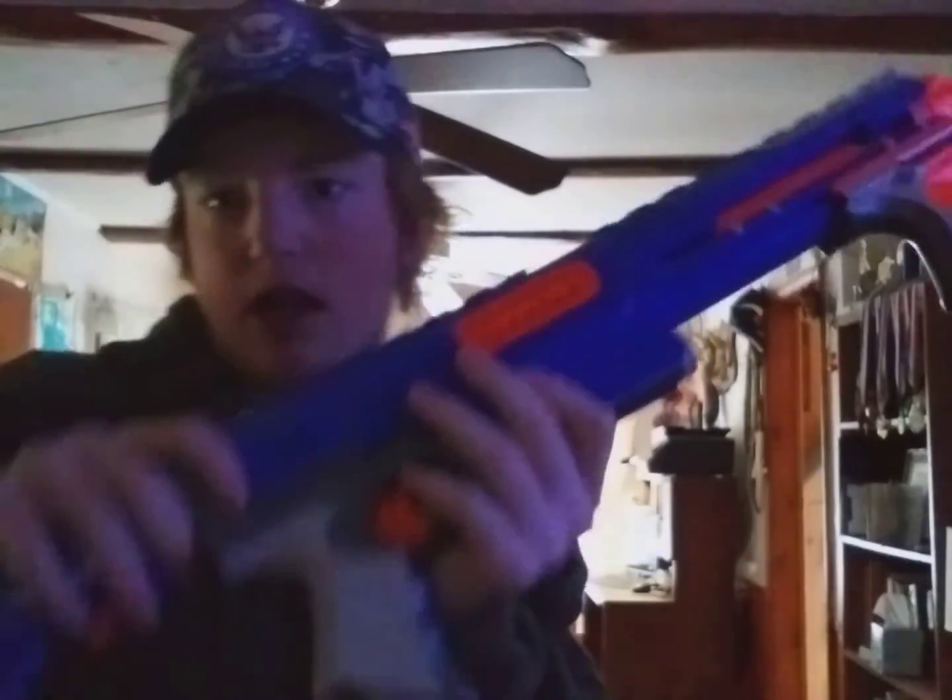And the stock is removable. If you don't want to use the stock, you can remove it, but I'm going to keep this stock on. Let's get on to the firing demo.